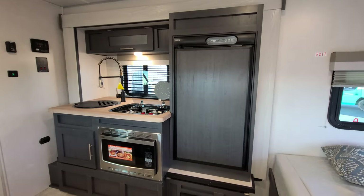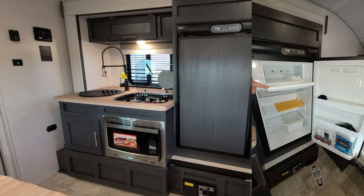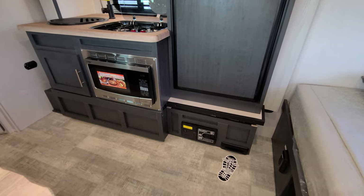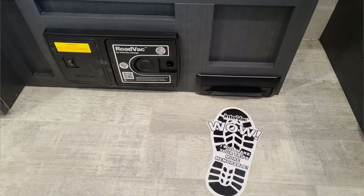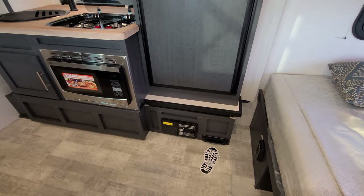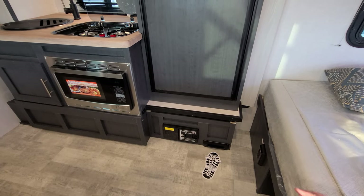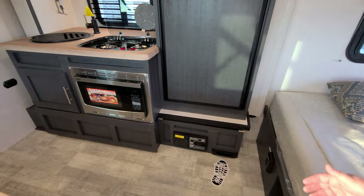Over here we have the Norcold 5 cubic foot gas and electric refrigerator. Down below that is the central vac with a dustpan vac feature — the whole floor is linoleum, so they set it up to broom everything into that dustpan vac. It does not come with the hose for the central vac, but you can order that off the vacuum maker's website.